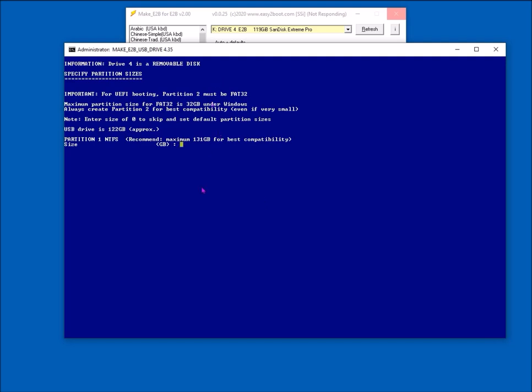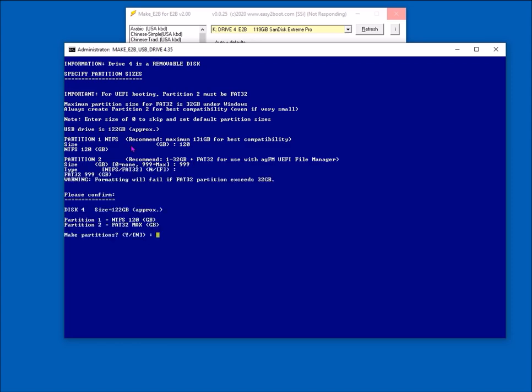This is approximately a 128 gigabyte USB drive — it says 122 approximately. It asks for the size of the NTFS partition. We need to make at least two partitions — a FAT32 second partition — so leave a bit of room. If the drive is 122, I'll use 120, because a 2 gigabyte FAT32 partition is plenty. Set maximum size for the second partition and the default is FAT32, so just press Enter. So: NTFS 120 GB, FAT32 maximum — make partitions yes.